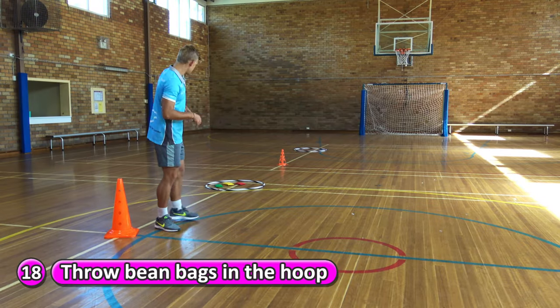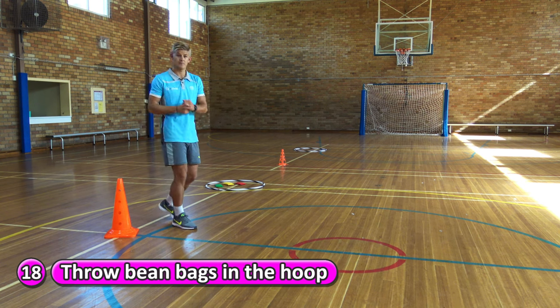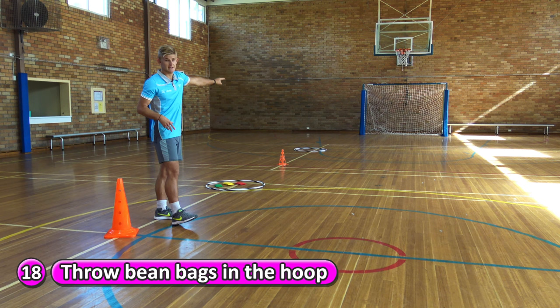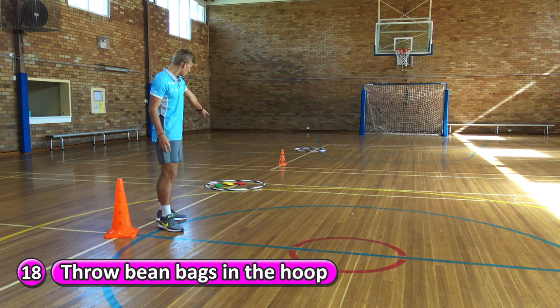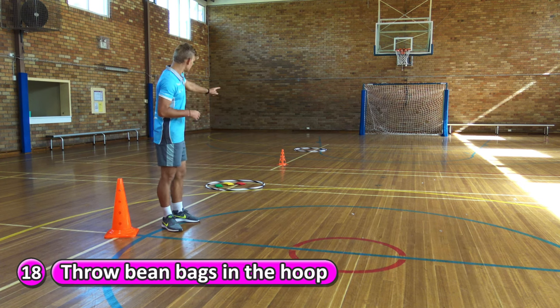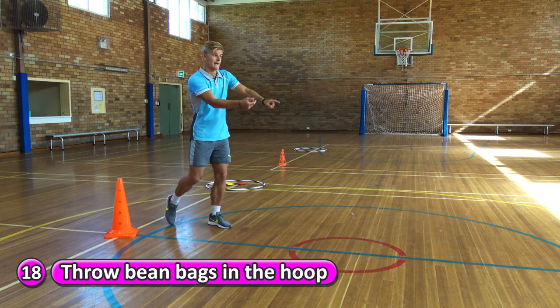For this relay race, each team is going to have a hoop with a beanbag in it for each player. Then you're going to have a cone facing an end hoop. The first player in your team is going to run up to the hoop, pick up a beanbag, run to the cone. From the cone, you're going to underarm throw into the hoop.